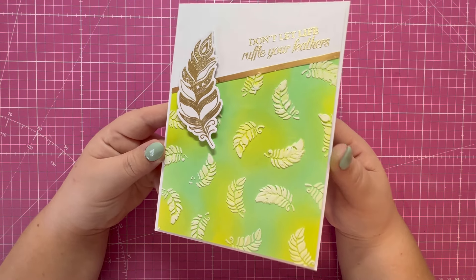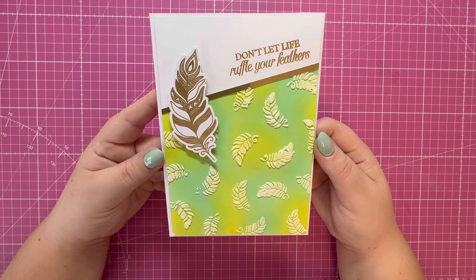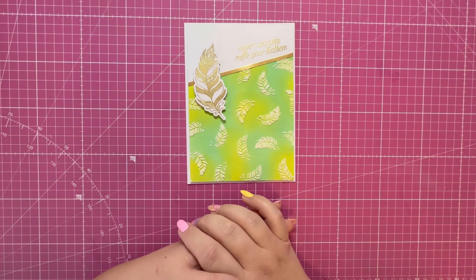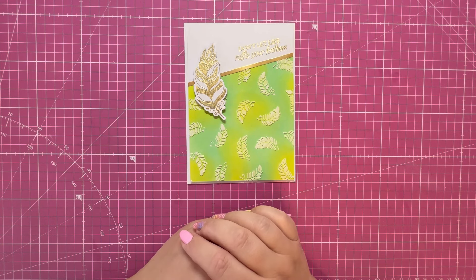I think it's turned out really lovely and I love those colors together. Let me know in the comments below what you think of today's card. I hope you've enjoyed the video — if you have, I'd appreciate it if you could hit the like button. If you're not a subscriber, consider subscribing and hitting that notification bell so you don't miss future tutorials. I'll link all the products in the description box below. Have a lovely crafty day — thank you for watching and I'll see you in the next one.